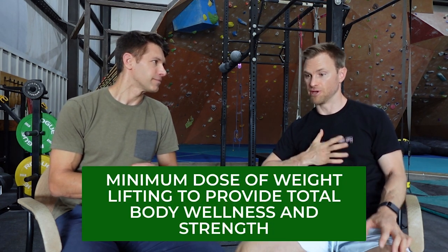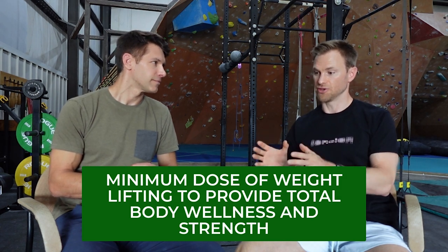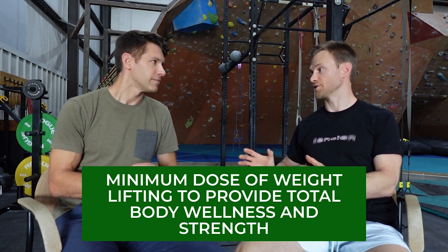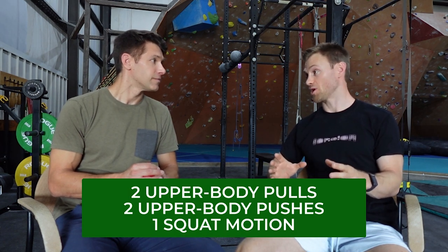So foundational strength for me, at least in my own words, would be the minimal effective dose of a series of lifts that you can do to provide total body wellness and strength. For me, those entail really just five lifts: two upper body pulls, two upper body pushes, and then one squat motion.